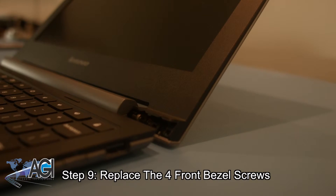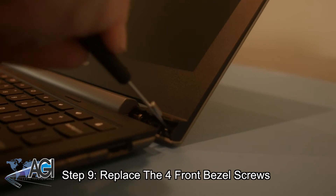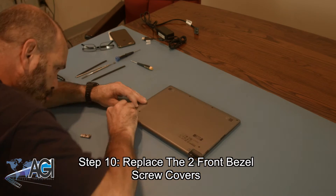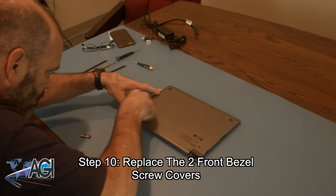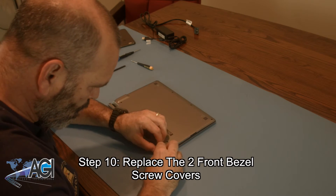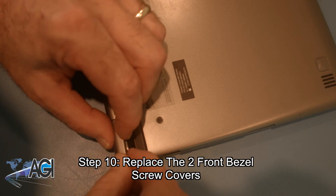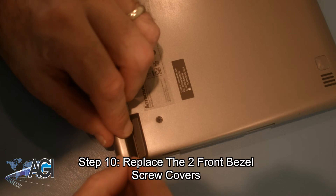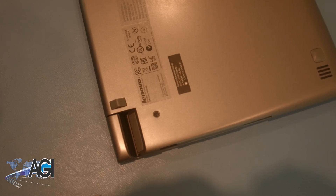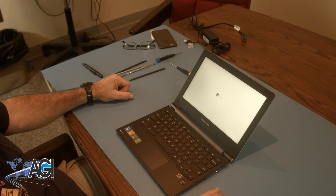Next, you will snap the front bezel back into place. Next, you will replace the two front bezel screw covers. You have now successfully replaced the LCD in your Lenovo Chromebook. Nice job.